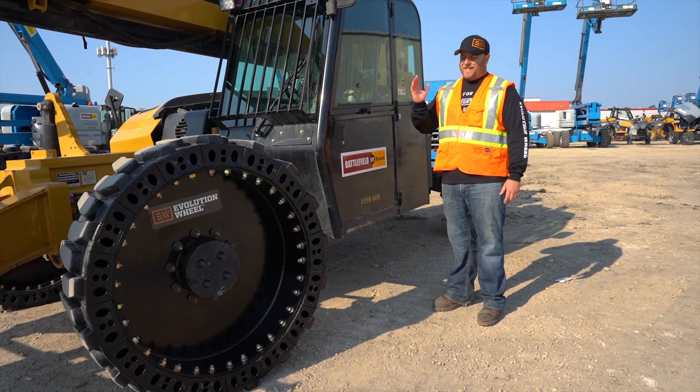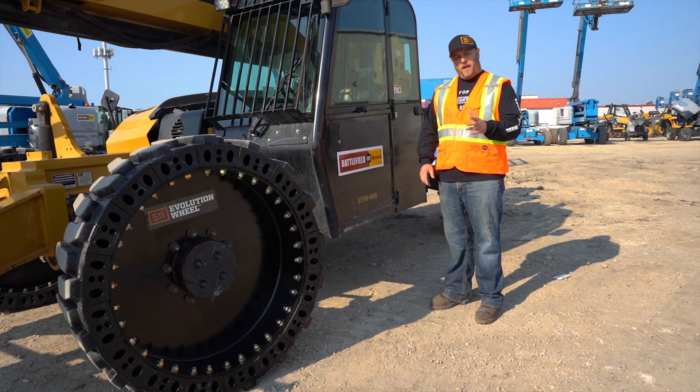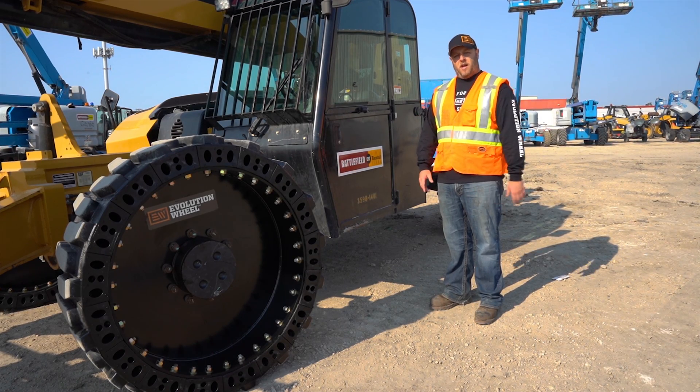Hi, I'm Derek Herb with Evolution Wheel, and today we're talking about telehandler tire compression — specifically about how that compression affects safety and stability on the machine.